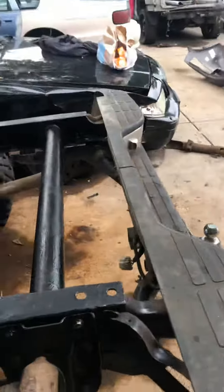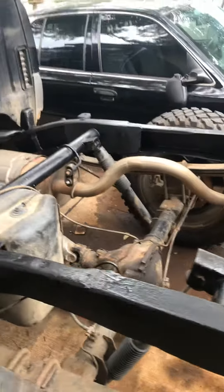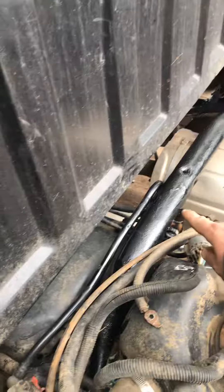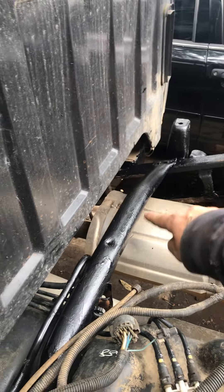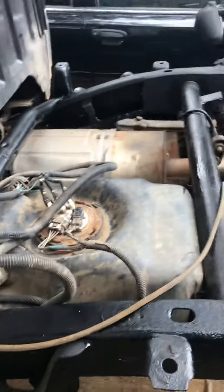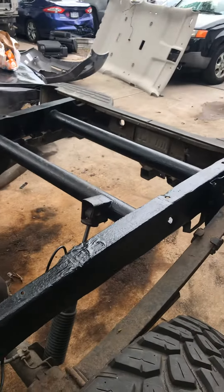Every bar is replaced all the way around. He actually went to the junkyard and found a new bar for up here, so I cut the rivets out — this bar is bolted in. So this is a new bar; his old bar was bad. I just want to give you guys an update on this Chevy truck frame.